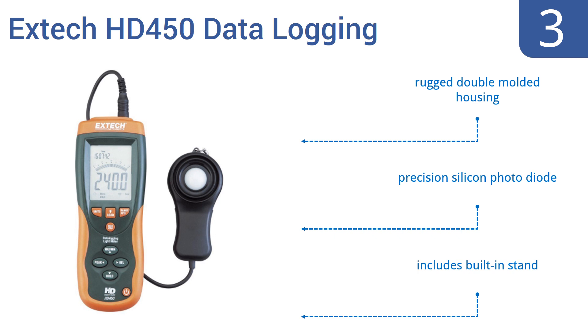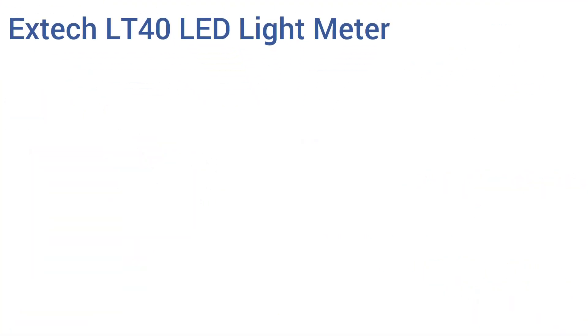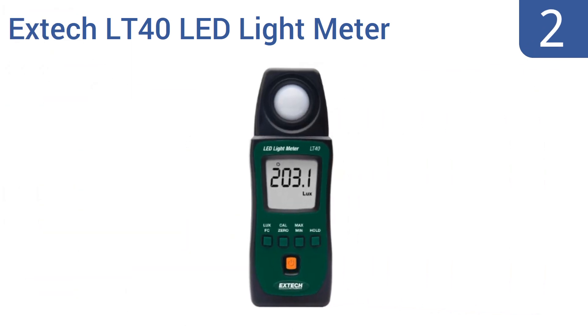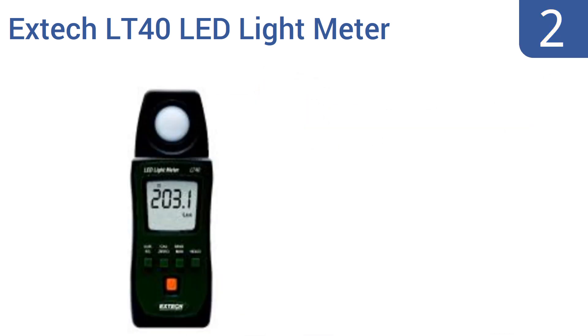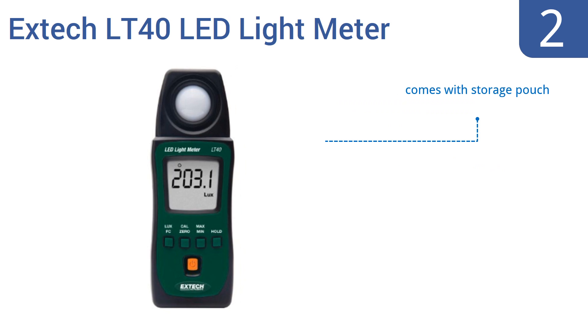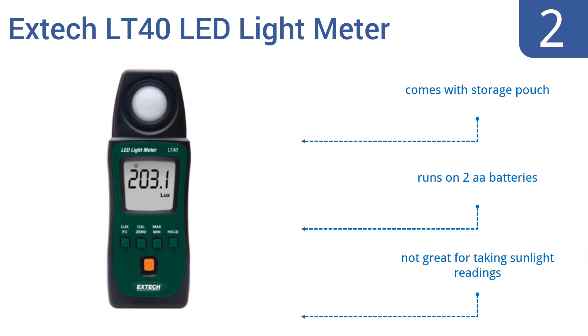At number two, the Extech LT40 LED light meter is a low-cost but high-quality and versatile tool that's suitable for everything from planning out the lighting schemes of a museum or hospital to taking readings as you light a movie set. It comes with a storage pouch and runs on two double-A batteries, but it's not great for taking sunlight readings.